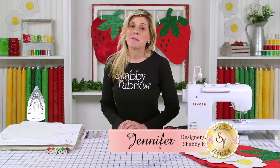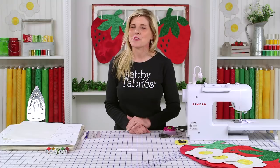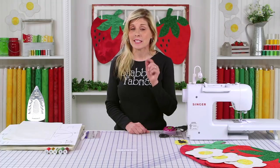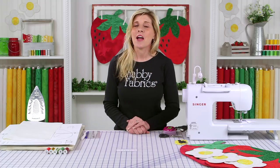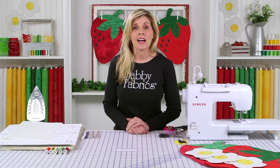Hi, it's Jennifer from Shabby Fabrics. Welcome to the Table Glitz for June. We had a lot of fun designing this one — of course there's the strawberry and the strawberry blossom. Be sure to go to the Shabby Fabrics homepage to click on the free download at the very bottom. This project as well as so many others, and all the table glitz from previous months, are available for download. You can also click the link below if you're watching on YouTube.